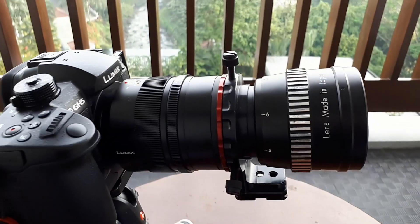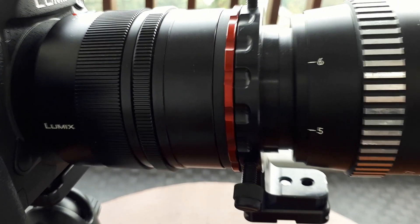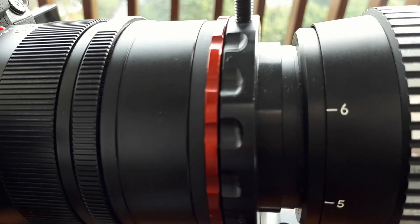So did you use a step-down to use the Nocticon lens? Yes, I do use a step-down for the Nocticon lens because the Nocticon thread is around 67mm, and then step down to 62mm.